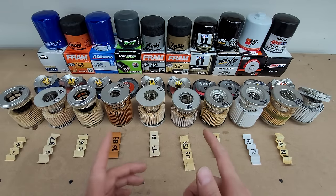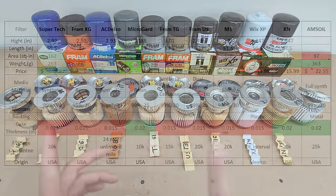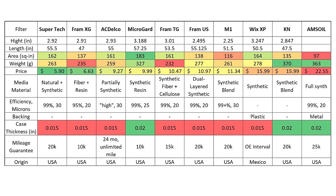Those are my opinions — feel free to roast me in the comments, but I stand by what I said. Here is the chart at the end if you want to see any of the particulars about these filters that I didn't cover. Thanks so much for watching, I hope this video helps you pick.